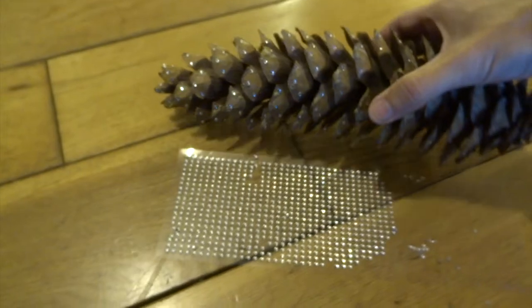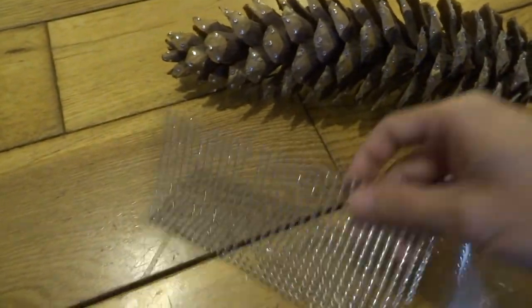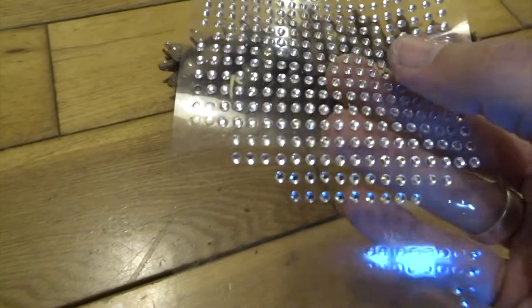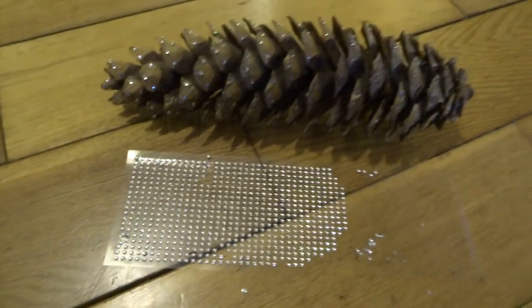You might have seen my other video where I made a sort of Mad Max style VW beetle. I used these all over that as well just to give the effect of rivets on the metal.